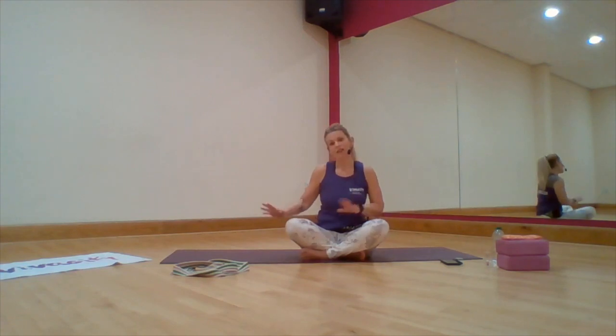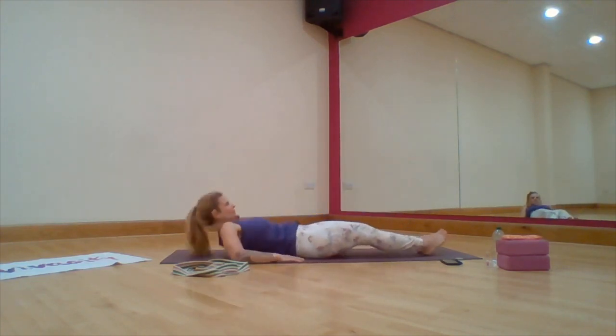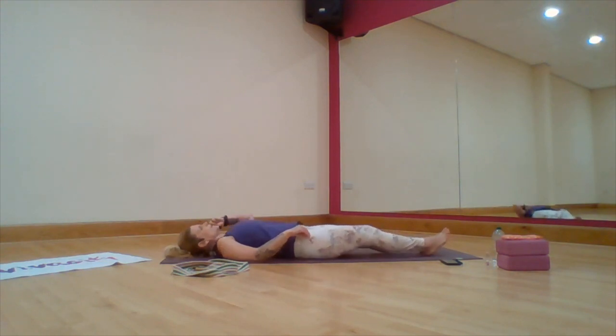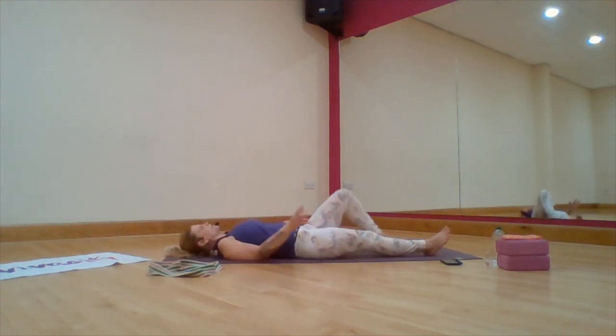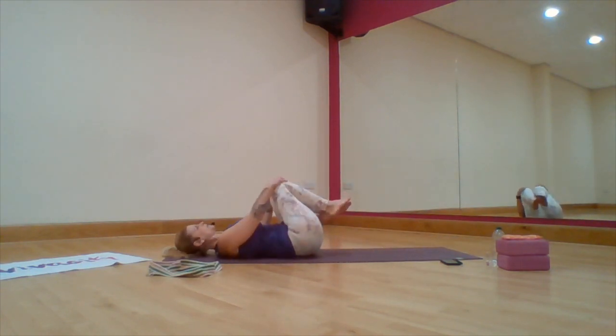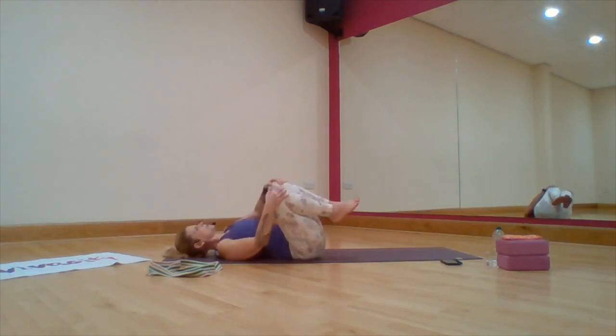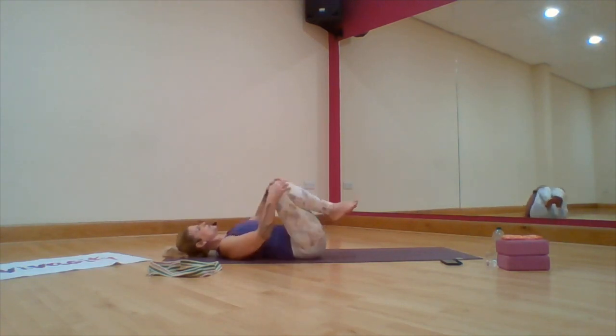We're going to start just lying on our backs. What we're going to do first is just take a little release into the spine — draw the knees up, hold around the knees and take a little swerve from side to side. Just a nice simple cool down, nothing bouncy.